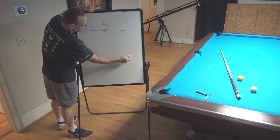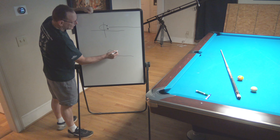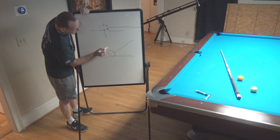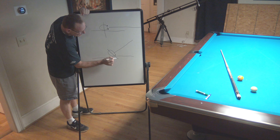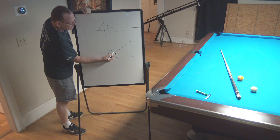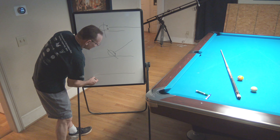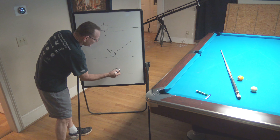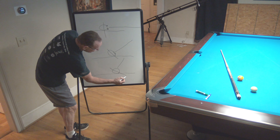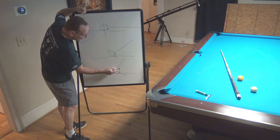What if the cue is jacked up and shooting into it? That perspective is still 90 degrees to the cue. If I hit here, I get bottom; if I hit here, I get top. And if we go even further and the cue is coming down at a steeper angle, we have a different perspective — now here is bottom and here is top.